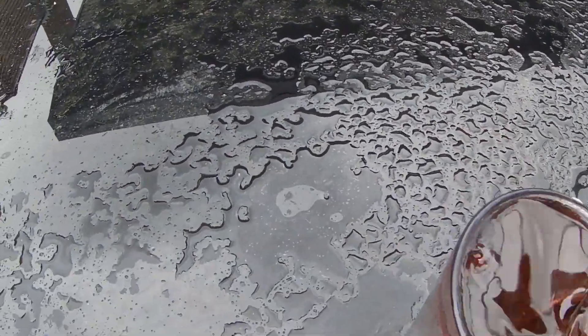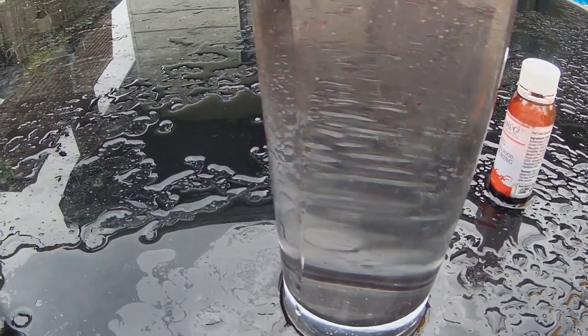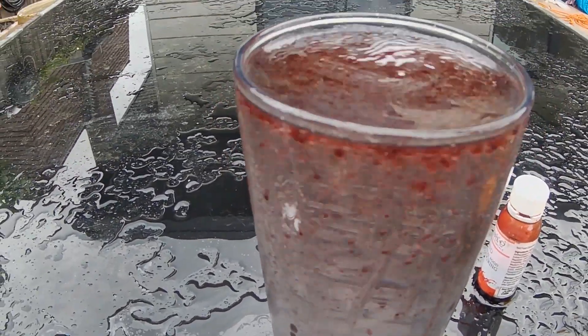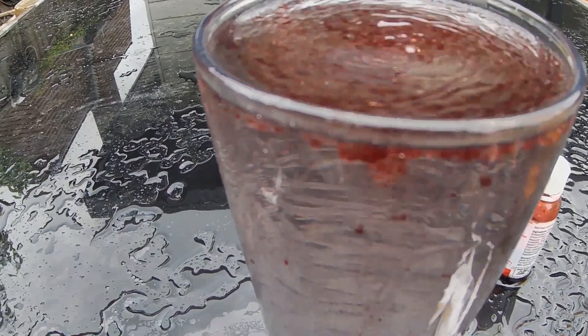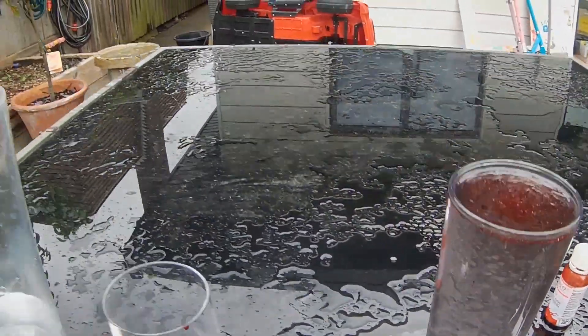I'm going to stir it round a little bit. Look at that, there's so many little drops! If you like this video, just comment down for more. Bye.